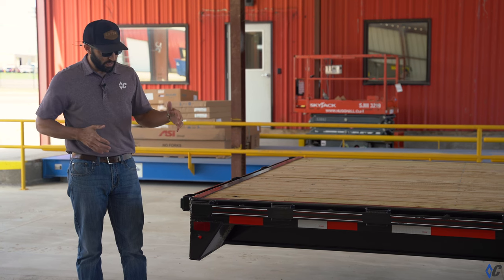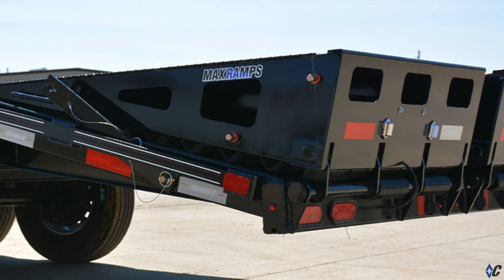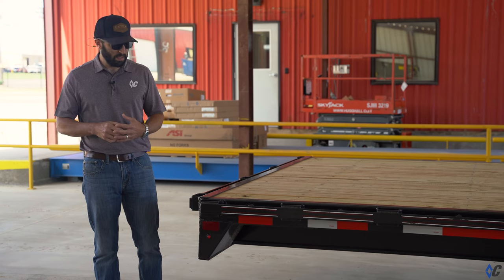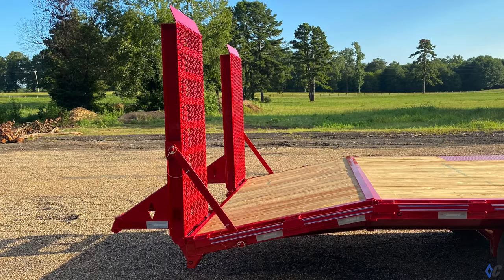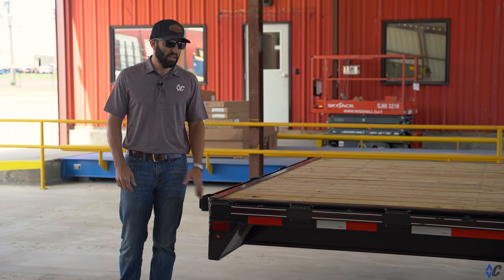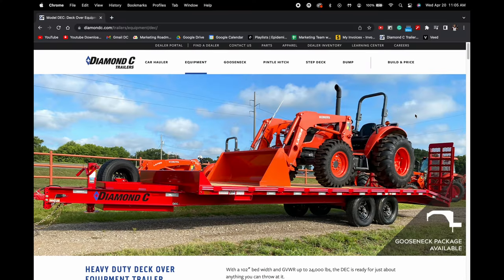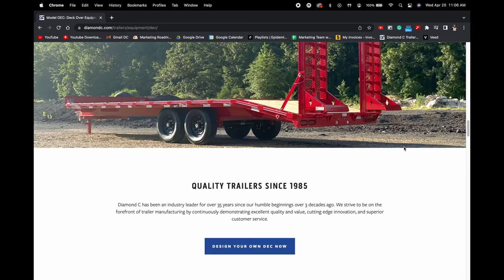The DEC is also available in a configuration with a five-foot dove and the max ramp, which it shares with the FMAX series, SDX, and PX series trailers. You can also get a four-foot dove with knee ramps — the 24-inch wide super heavy-duty knee ramp. There are about four different loading options on the DEC where you can really make it your own depending on what you intend to do with it. Jump on our website, click on the DEC, and see all the different options available to make one your own that will serve the job you need to do.